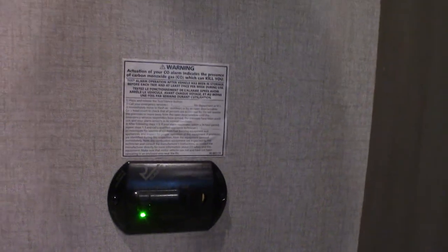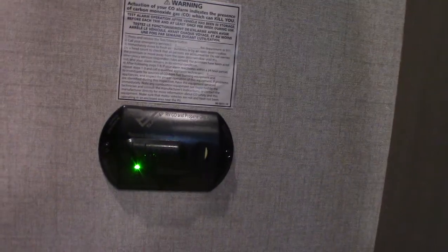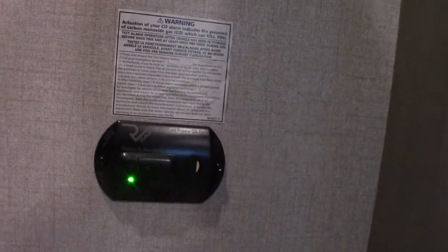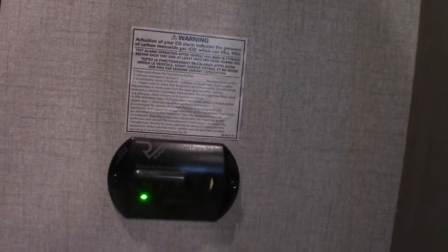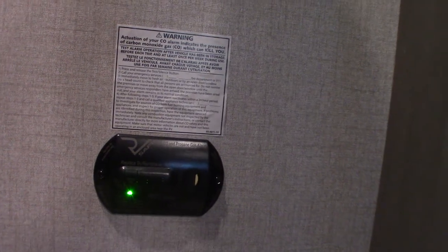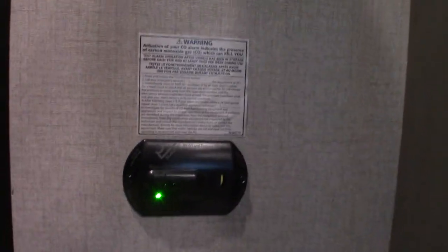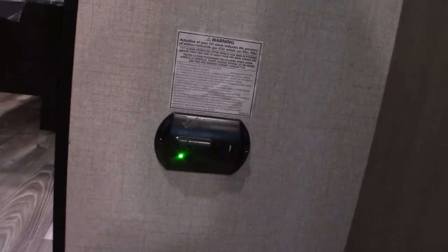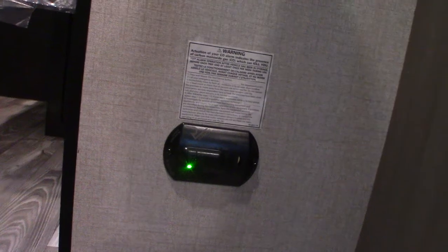This is your carbon monoxide and LP gas detector right here. It should always be green — if it's not, get it serviced. It'll detect carbon monoxide and LP gas buildup. Also, if it beeps very slowly with the same tone, it's telling you that your battery's low — it's also a low battery alarm. If it goes off, take everybody outside, leave the door open, shut the gas off, and figure out what's going on.